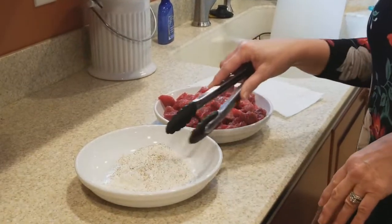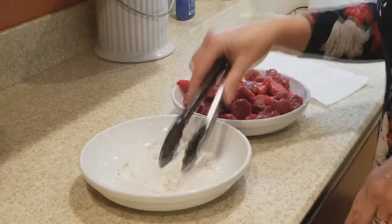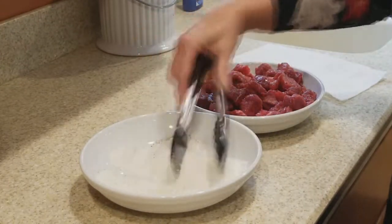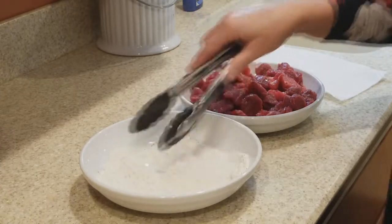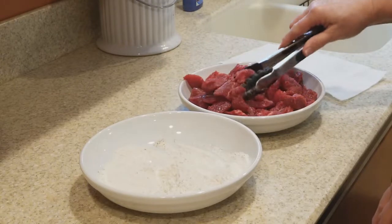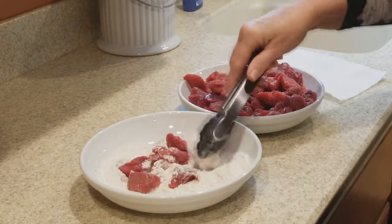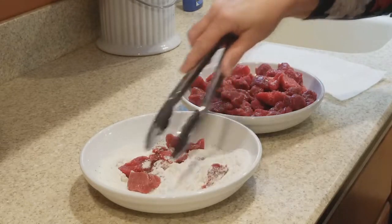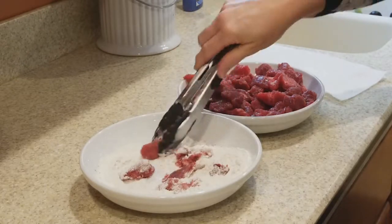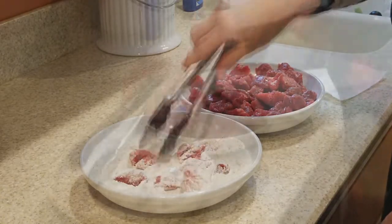Now it's time to get the beef ready. I have prepared flour, and to that flour I've added salt and pepper, which I'm just going to mix together a little bit. The reason that you add flour to your beef stew is because that's going to act as a thickener to make it a little bit heartier. So I'm just going to take my stewing beef and dredge it into the flour, and then take it over to the Instapot.